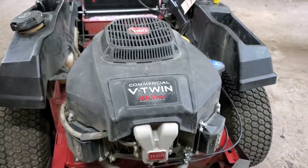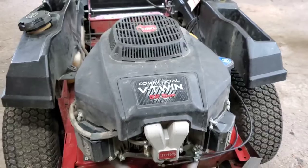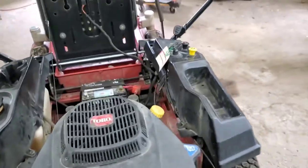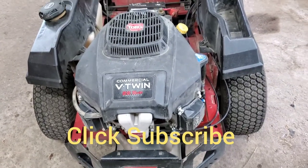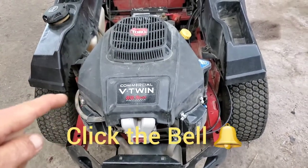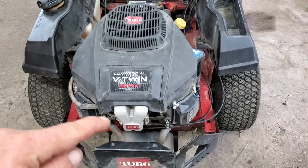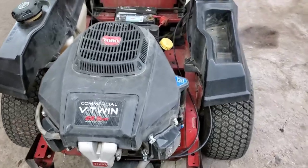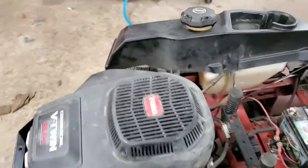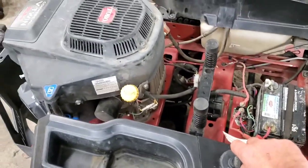So I popped this cover back on, we should be good to go. Keep in mind, guys, you're going to have to crank it over for a little bit before it will start, because the fuel pump is going to have to pump and get that gas to fill up the bowl of the carburetor before it will start. So you'll just crank it over a little bit, and then she will fire up. I went ahead and cranked it over just so you know, and here we go.